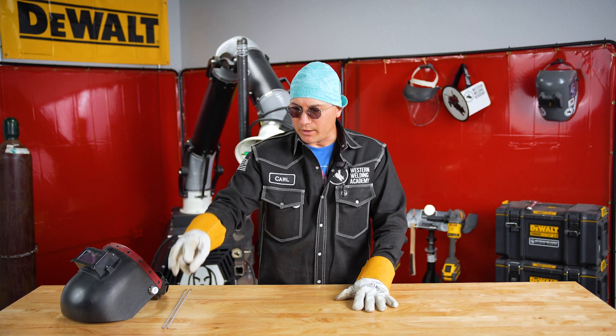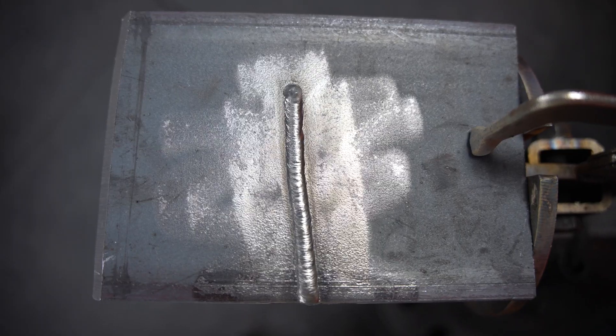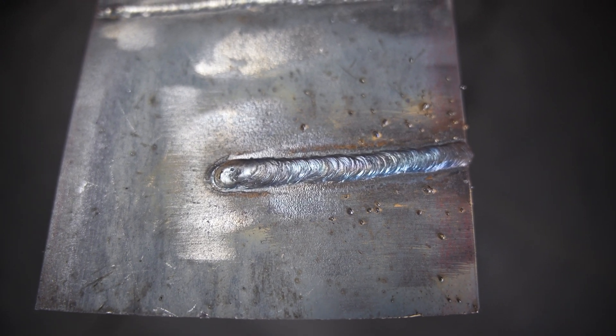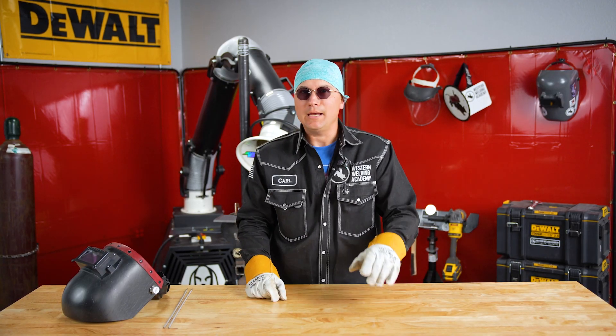Now that I've demonstrated what a weld looks like with your amps too low, with your amps ideal, and with your amps too high, you don't have to Google it anymore. You've just learned how to read the puddle. Until the weld cools — keep it hot.